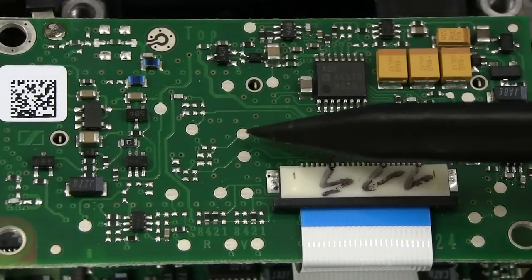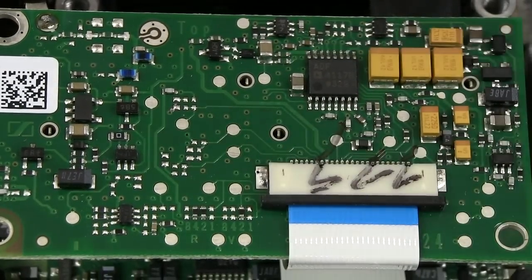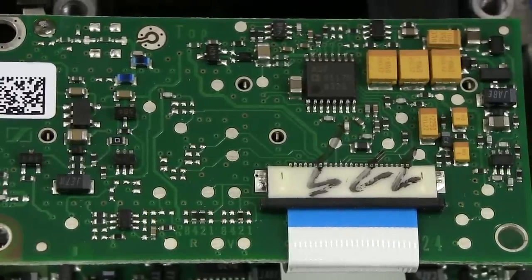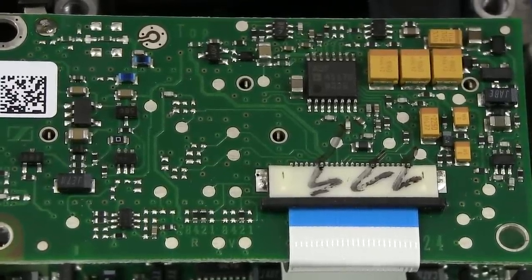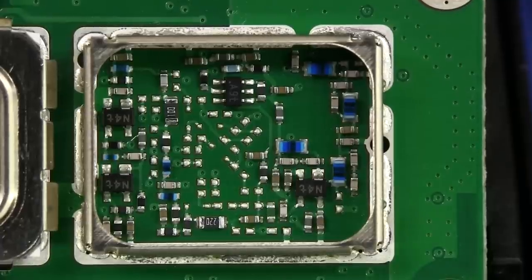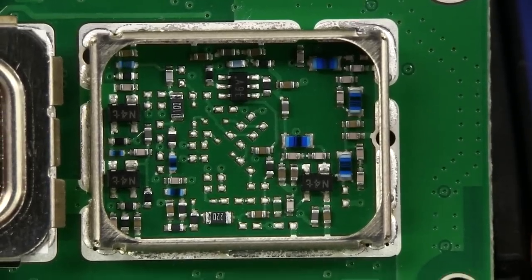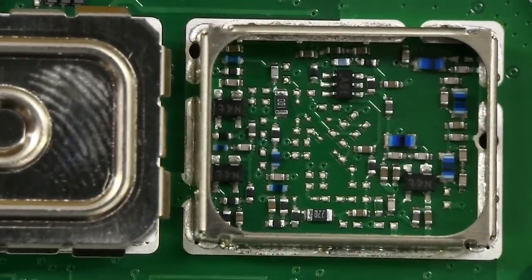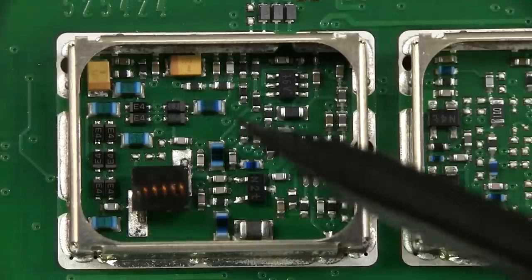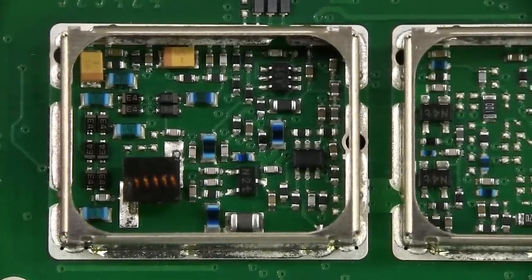One thing you'll notice is all of these test pads here all around - these are for production level testing after they've assembled the board. They've got a bed-of-nails tester which this thing would be plugged into, making contact with pogo pins to do all of the RF testing - some real expensive production RF test gear, I'm sure. Inside one of the cans there's not a huge amount - some SOT-23 type devices, probably some RF transistors. One little 6-pin SOT-23 and a whole bunch of passives. Under the other RF can there's a nice big wire-wound inductor and some tiny SMD inductors.